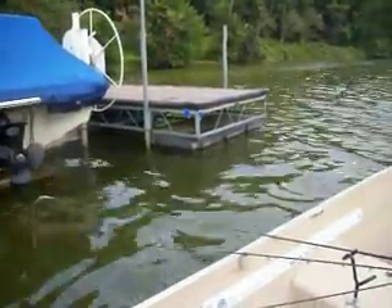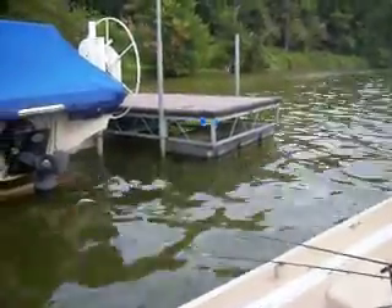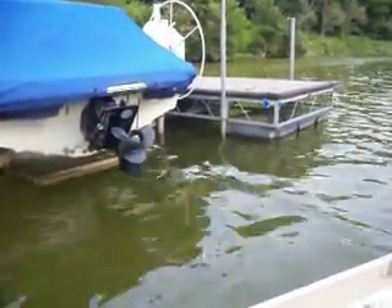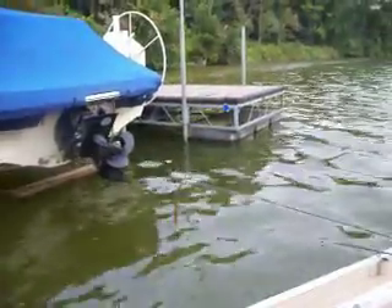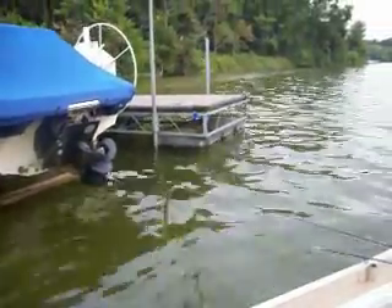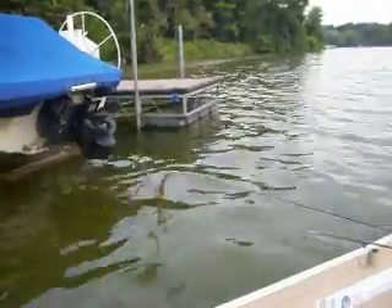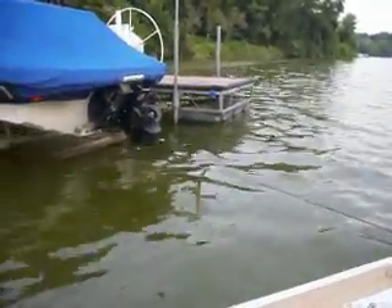Right around these motors on these boats can be excellent — the fish hide in the shade underneath there. This isn't my favorite stretch of dock to flip, actually, but with the weather coming in we decided to stay a little closer to the ramp.